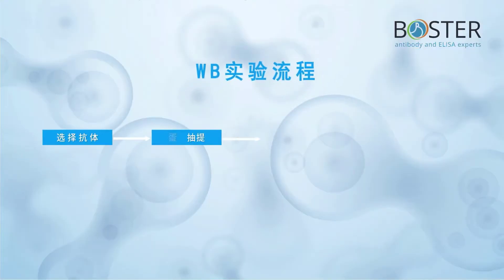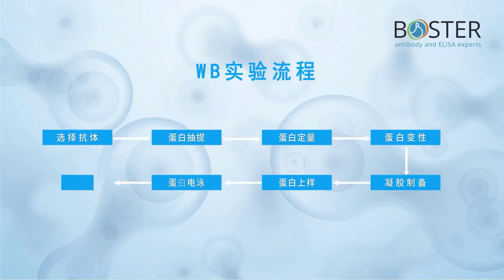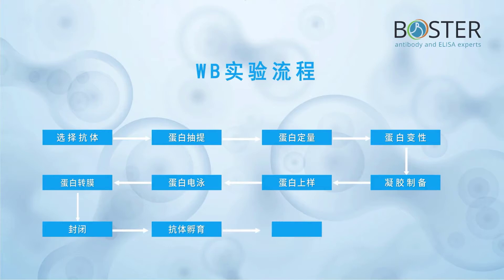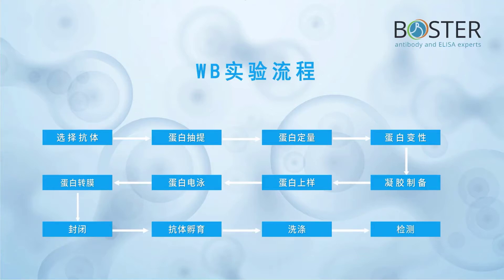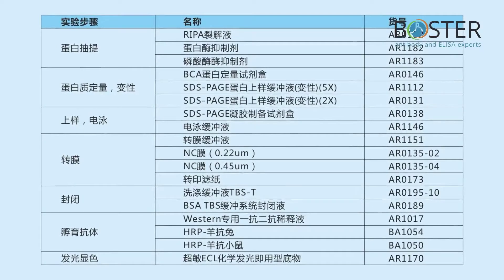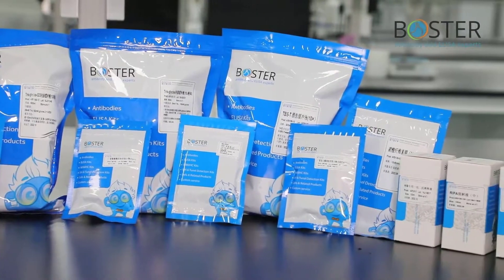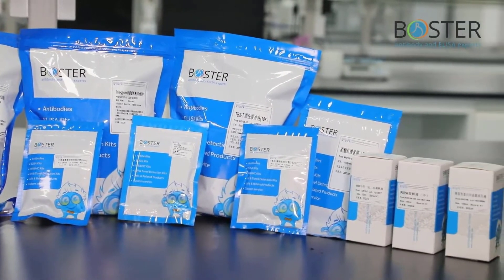It can be roughly divided into 12 steps: protein extraction, protein quantification, sample loading, electrophoresis, membrane transfer, blocking, primary antibody incubation, secondary antibody incubation, and chemiluminescence detection. These are our Boster products used in each step of the Western blot experiment. Next, I will use the Boster antibody CYP1B1, product number PB9546, as an example to demonstrate it for you.